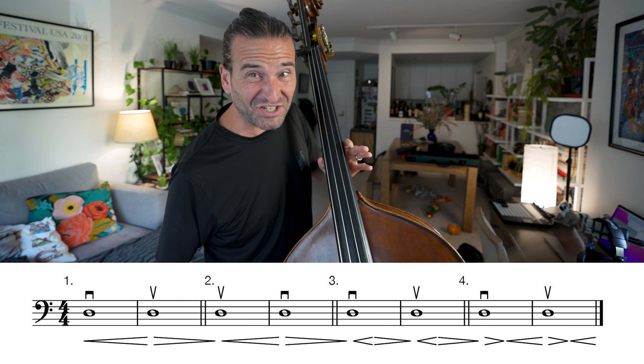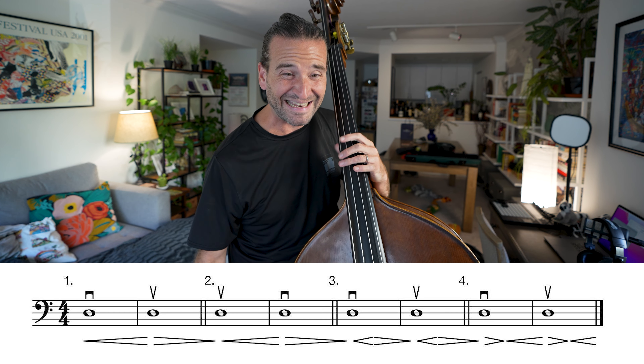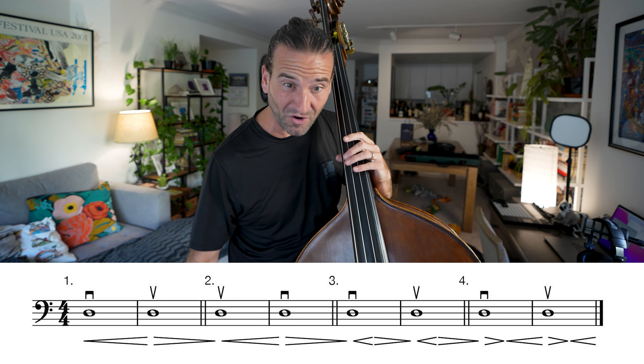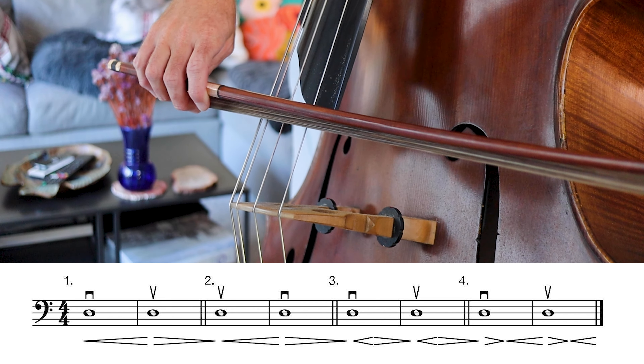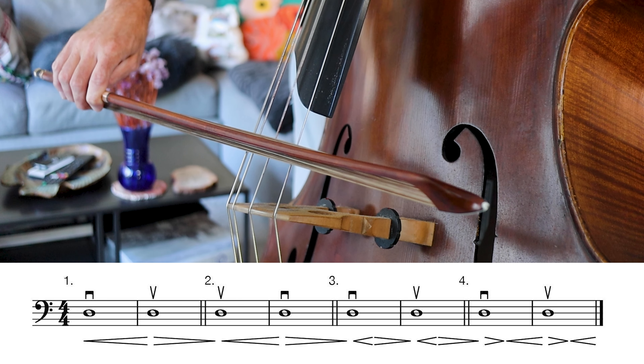I've got a workbook I put together and you can download that in the description below. It's got all the exercises plus the musical examples, and we'll start with my preparing-to-phrase exercises. I've been doing these for years. I wrote them on the D string, but you can do them on all strings. The idea for exercise one is to start as softly as possible and get it as big as possible.